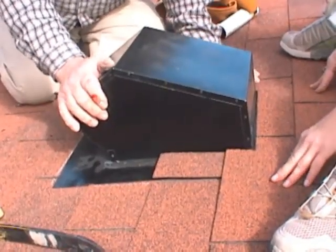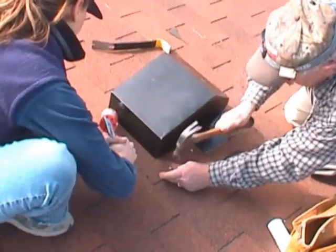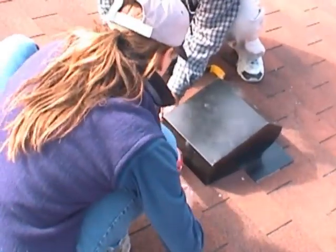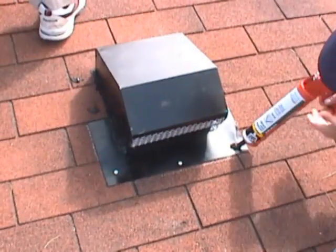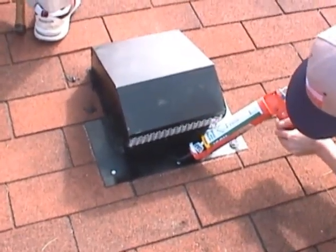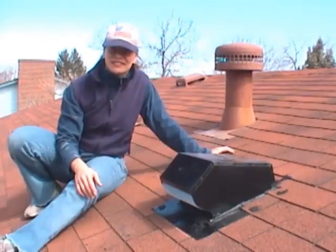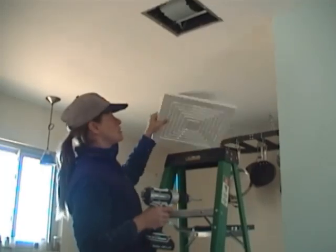Then all they have left to do is add tar to all the seams for a weather seal and nail everything to the roof. And now we have our lovely exhaust fan all installed. All we have to do is put the cap on.